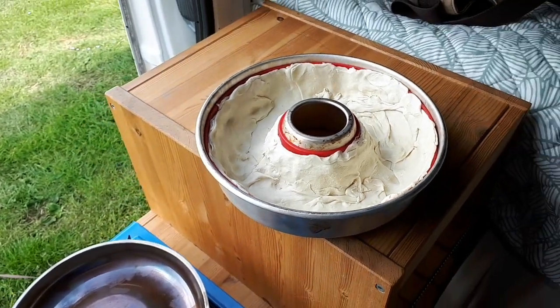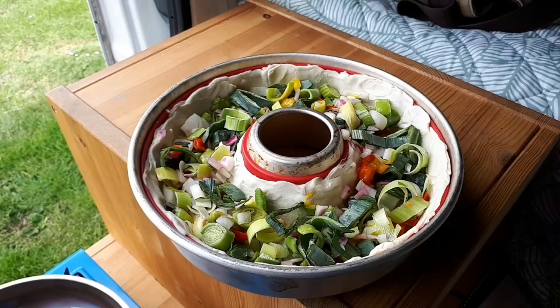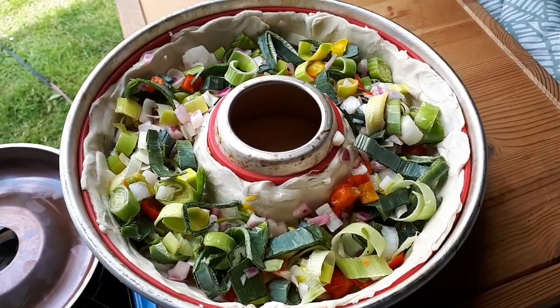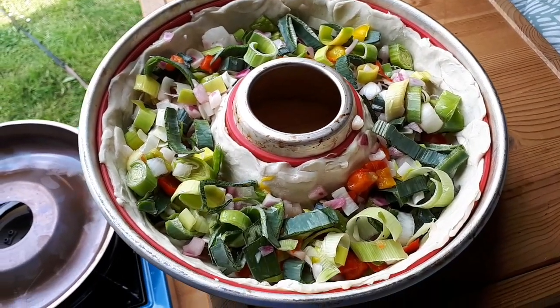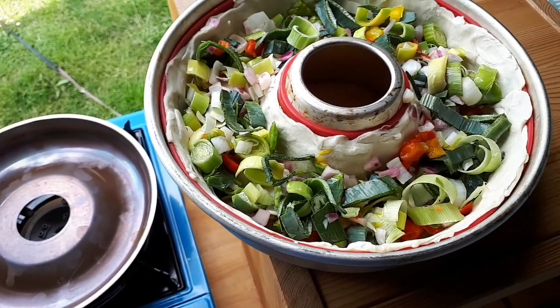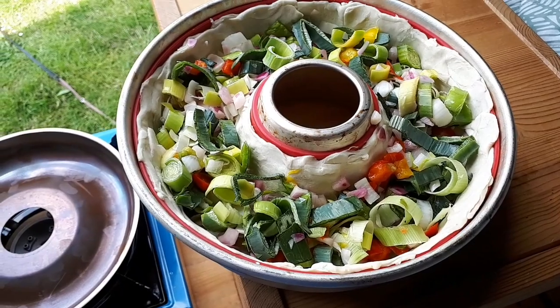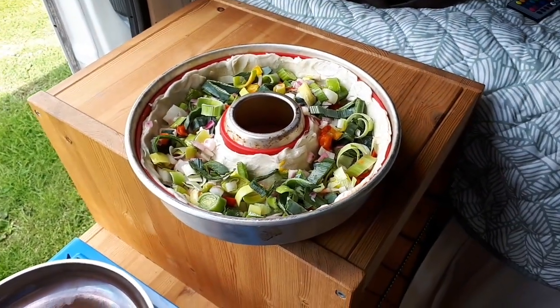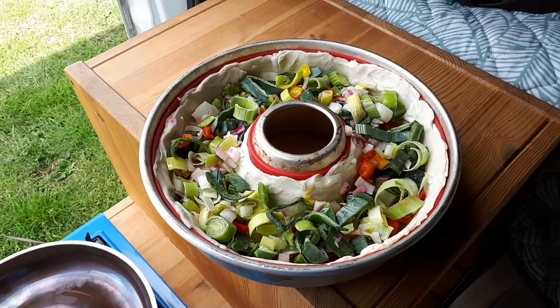The next step, in a few minutes, is to cover the dough with a layer of spread, red onion, red and yellow paprika. Yeah, not too tight — just throw it on there.